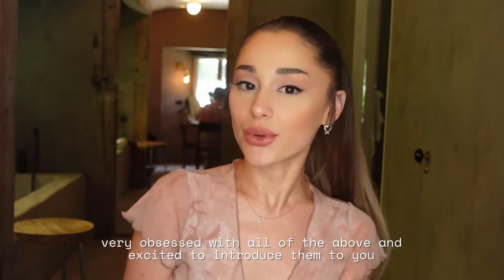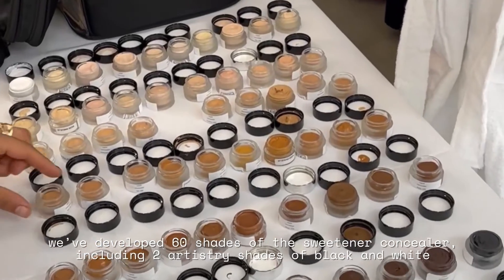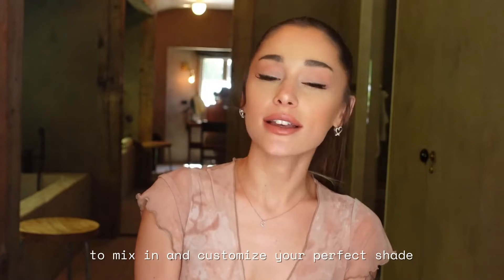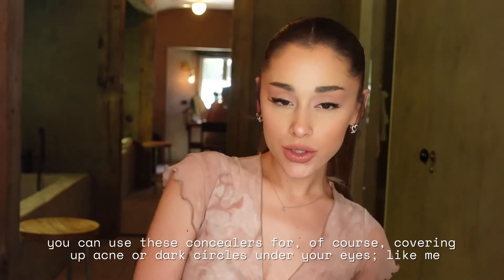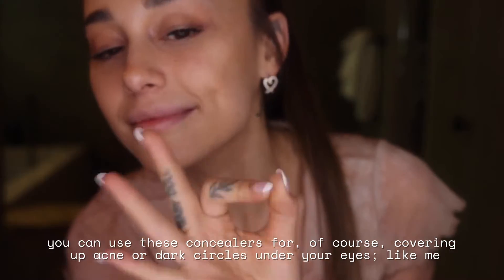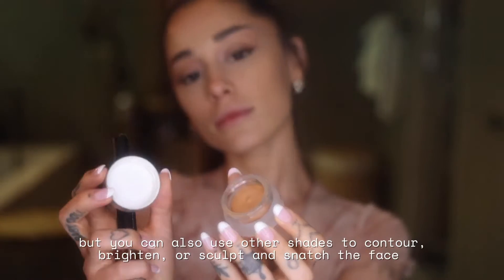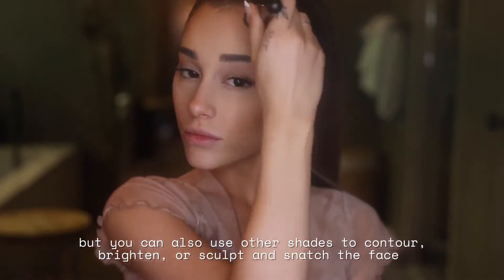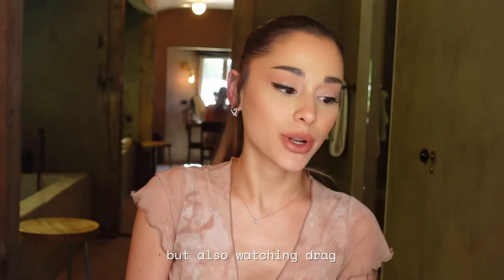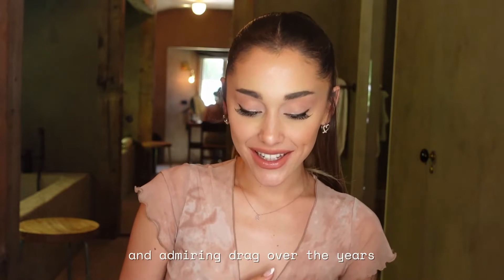Very obsessed with all of the above. Starting with our Sweetener Concealer — we've developed 60 shades, including two artistry shades of black and white to mix in and customize your perfect shade. You can use these concealers for covering up acne or dark circles under your eyes, but you can also use other shades to contour, brighten, or sculpt and snatch the face. I've learned a lot from watching my incredible makeup artists over the years, but also from watching and admiring drag.